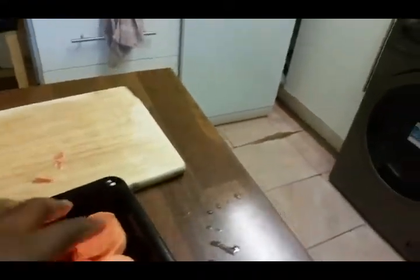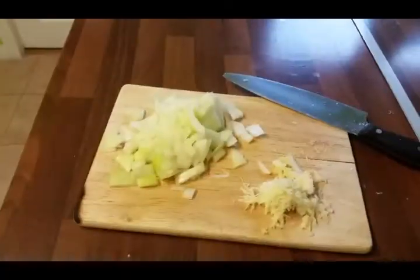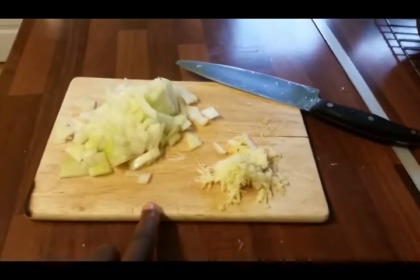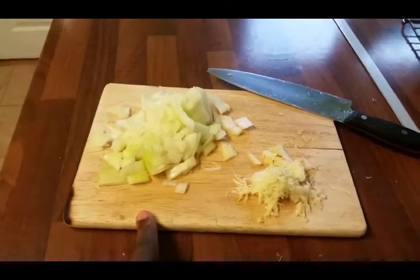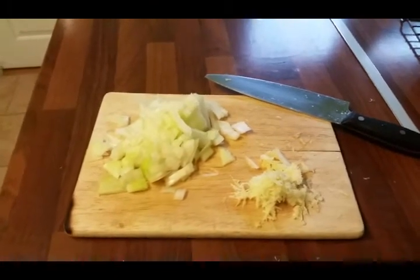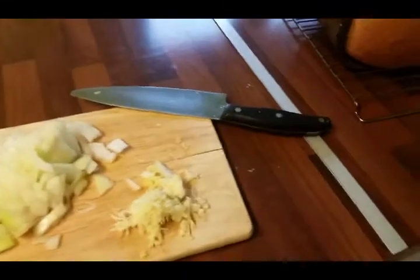I'll show you when it's done. In the meantime, here I have my garlic and ginger all prepped up. I've been heating the pan and I'm going to cook it while the veggies roast in the oven. I'll show you the progress as we go.